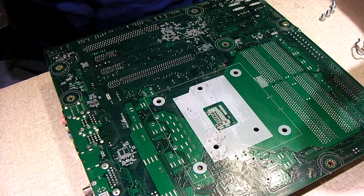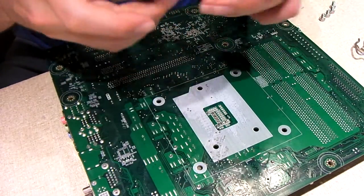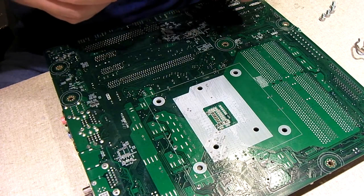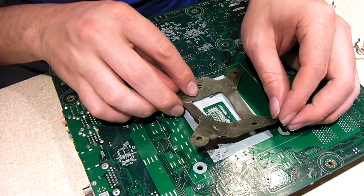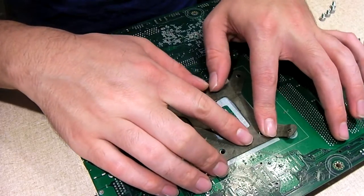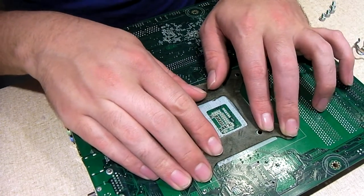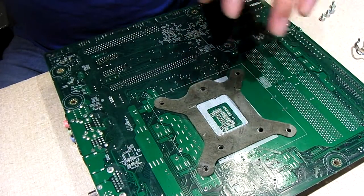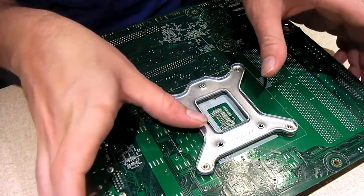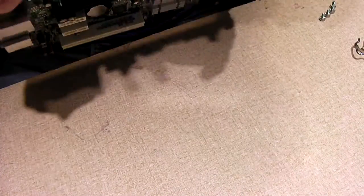I guess I can blame Cooler Master for this one. How ridiculous. Seeing stuff like this makes me have a lot more respect for AMD — for the simplicity of how their heat sinks are designed. Not this. I mean, dang, Intel charges an arm and a leg for the chips and you get this for a heat sink system? It's like, how ridiculous can you get?